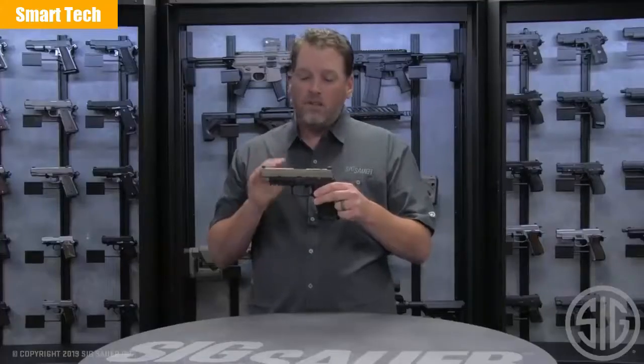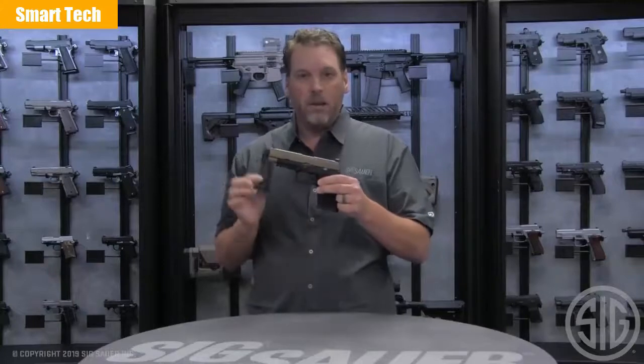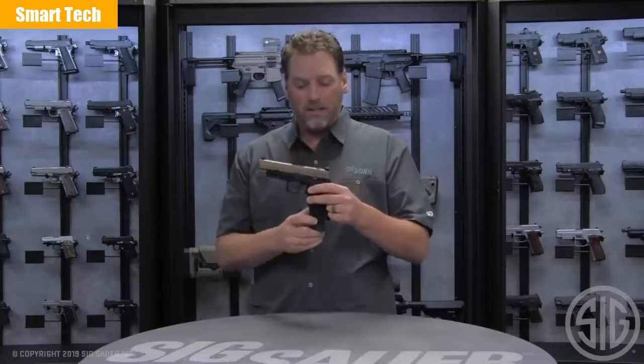The P320X VTAC still comes in flat dark earth. This is the only pistol we're using this slide color with for 2019, and it still comes with three 17-round magazines. All that's the same.